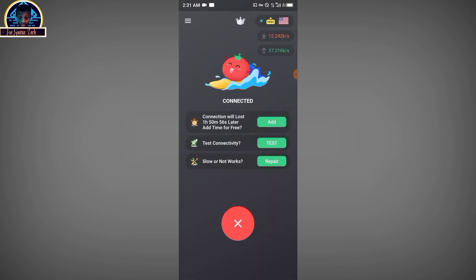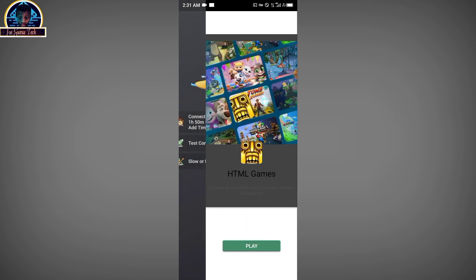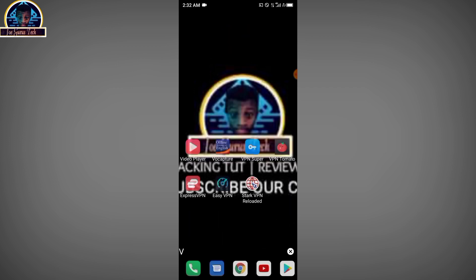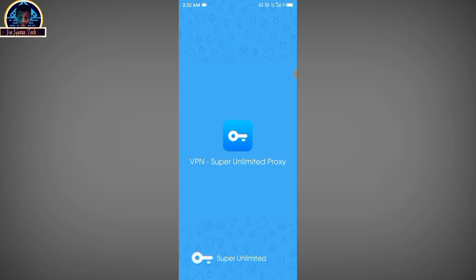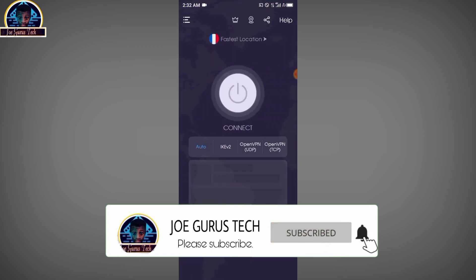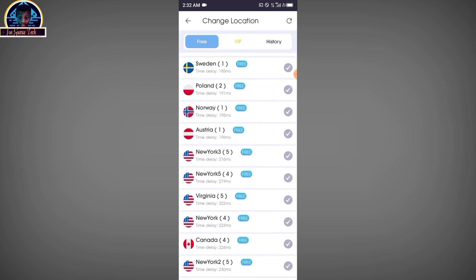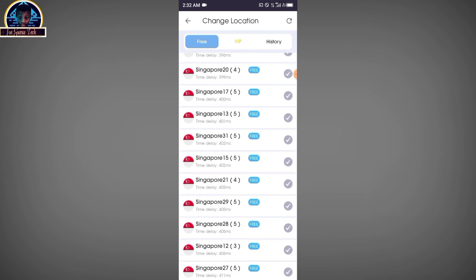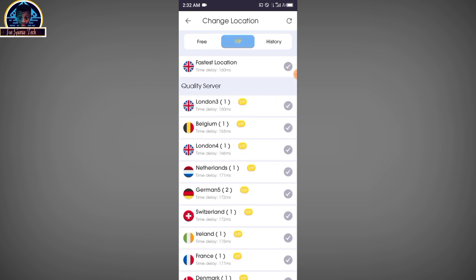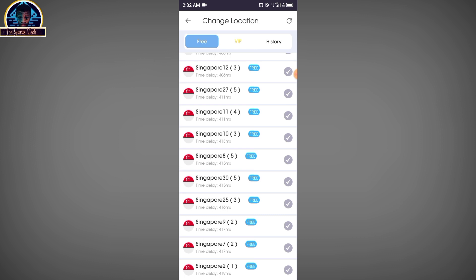The second on my list is the Super VPN. This VPN is also cool and you can try it out. We are going to select the United States. As you can see, all these locations are free. If you don't have money for a premium VPN, the Super VPN, Easy VPN, and Tomato VPN are all great options. If you want to go VIP or premium, you can click here and choose your payment method.